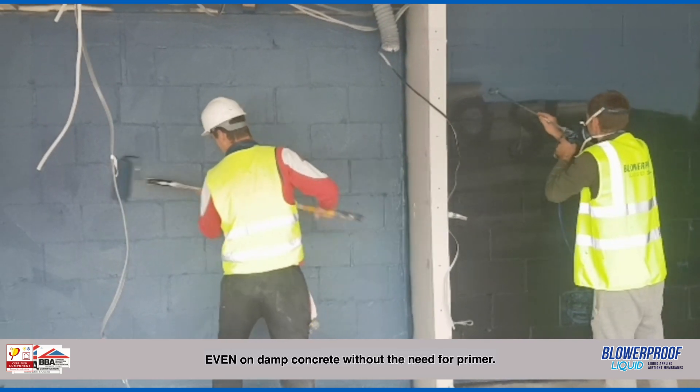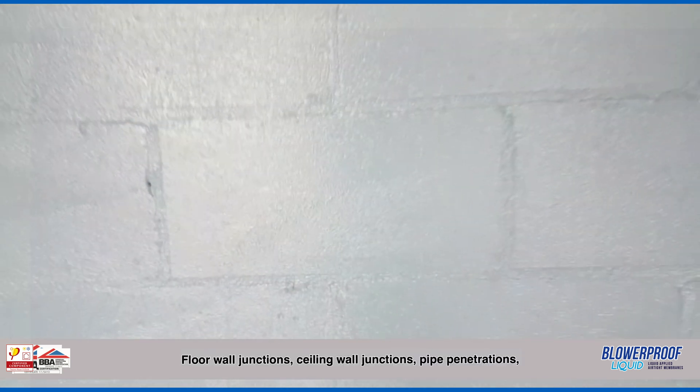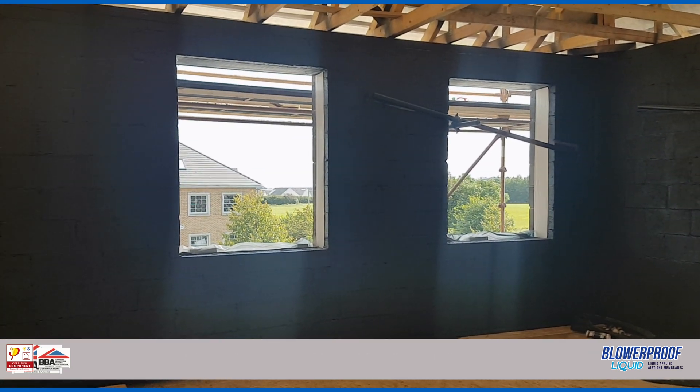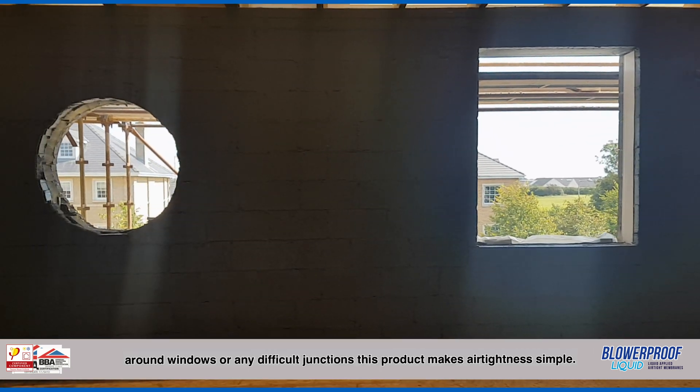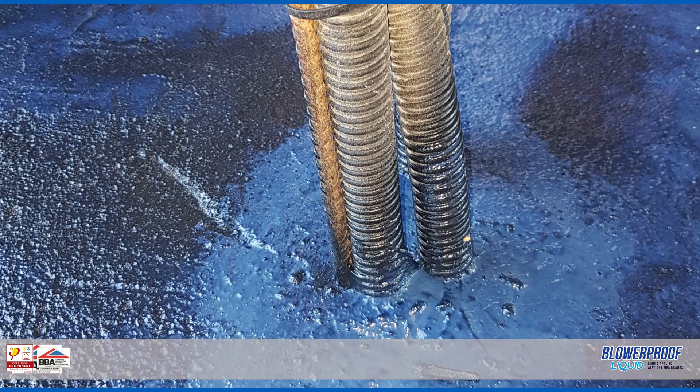Applications for Blurproof Brush: Blurproof Brush is a fibre reinforced paste that can be applied anywhere tapes are normally used, even on damp concrete without the need for primer. Application 5 includes floor wall junctions, ceiling wall junctions, pipe penetrations, around windows or any difficult junctions. This product makes airtightness simple.